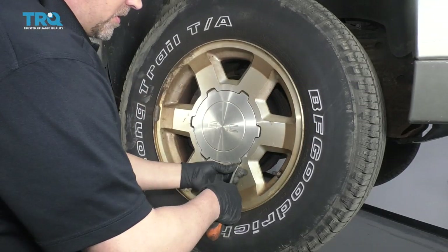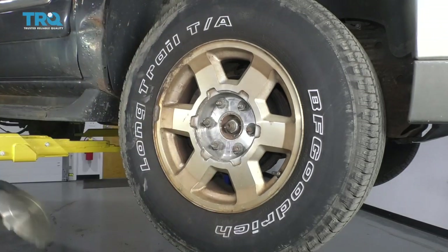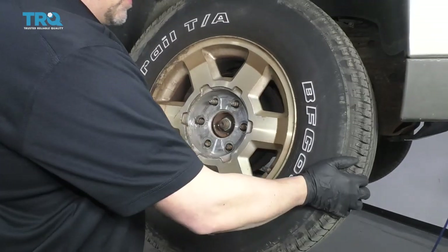Take this center cap off — we'll just use a straight blade screwdriver. Just get behind here, slide it off, then get the lug nuts off. Use a 22-millimeter socket and take the wheel off.